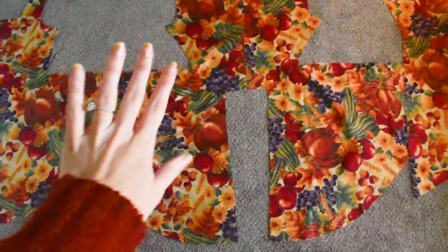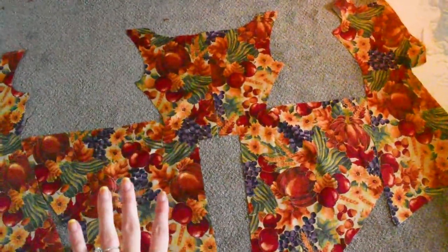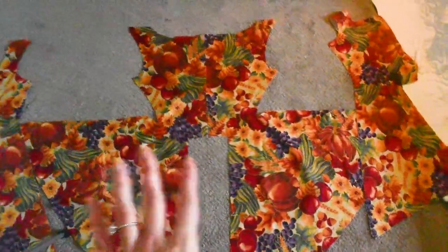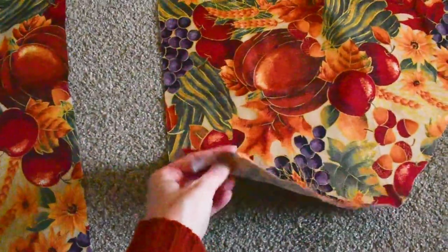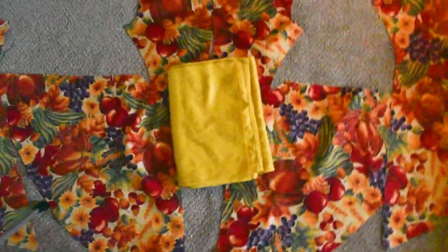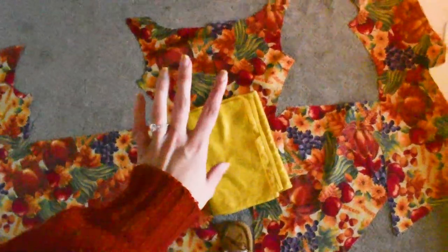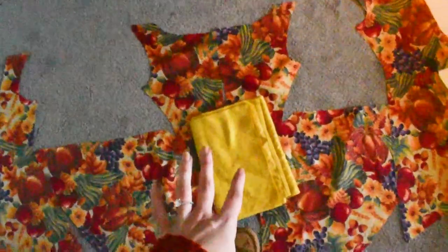I got all of the main pieces cut out the way that we would need them, but I decided — because this fabric is very light and a little bit flimsy — that I needed to actually have a liner for it. I have this yellowy gold color fabric, not as bright as it looks on camera, and I decided this is going to be the liner. So I'll get the pattern pieces cut out and then we'll start sewing together and tacking things into place.